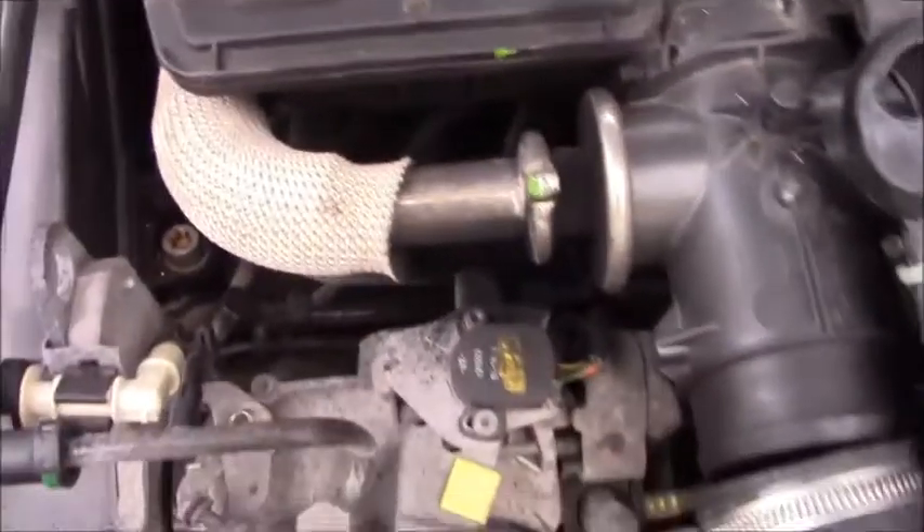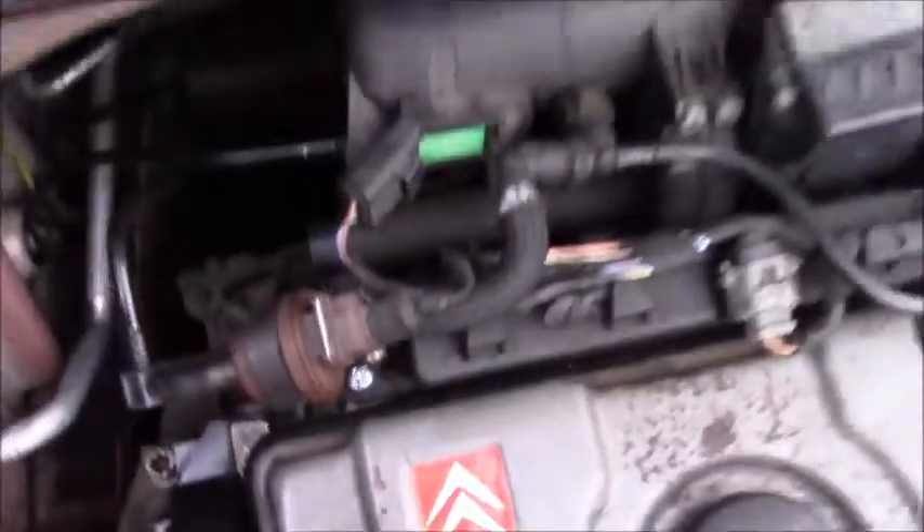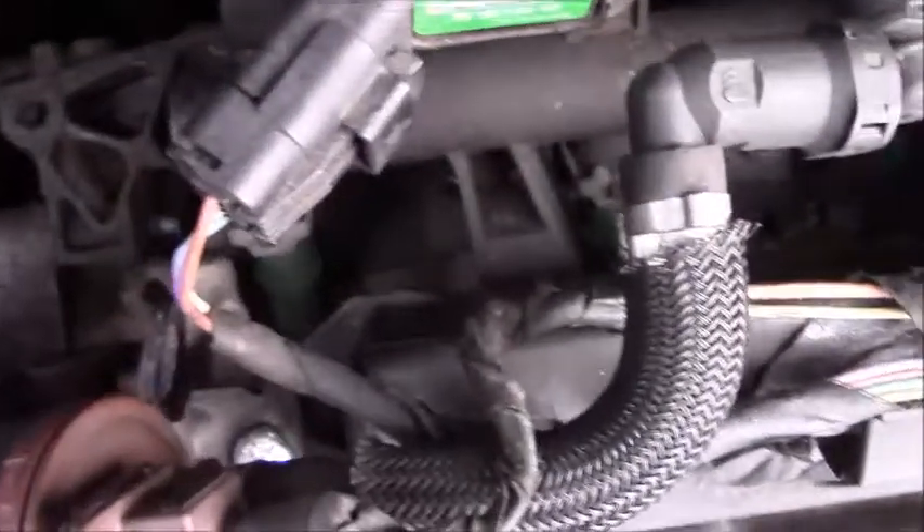This is a mechanical diesel so I can't do that on this one, but I will do it on the petrol now. The injectors and the coils are right at the back of this engine — really hard to get to.